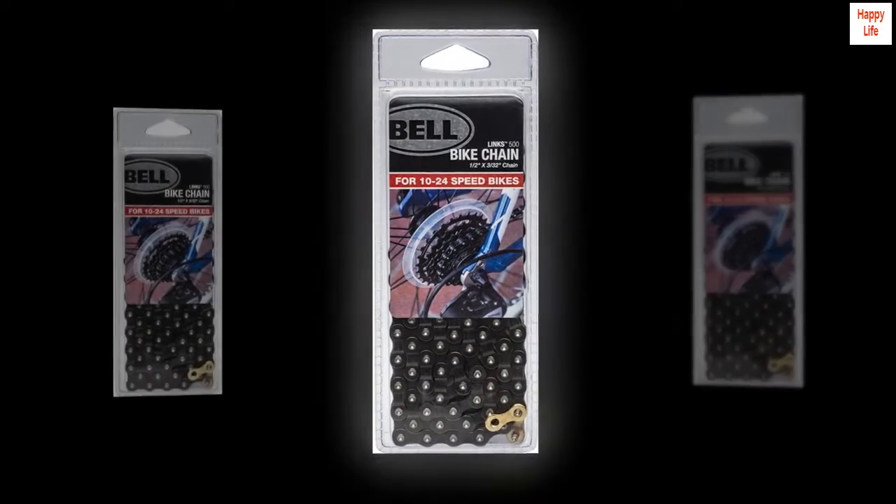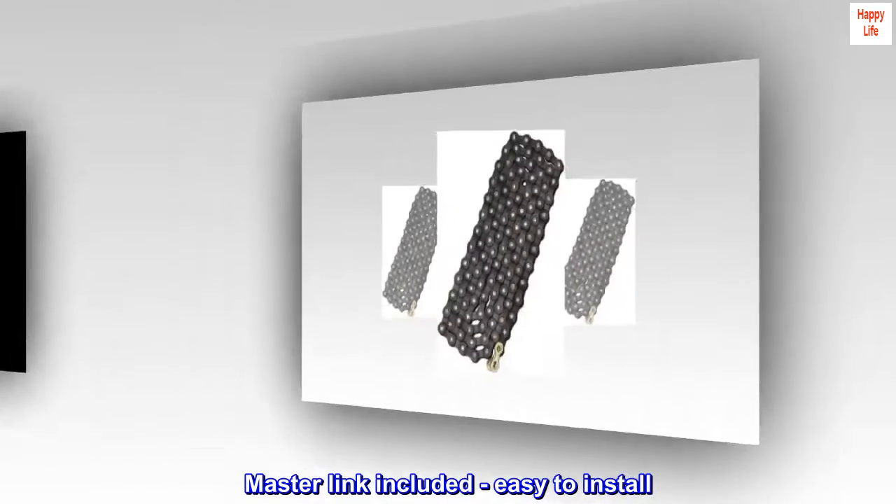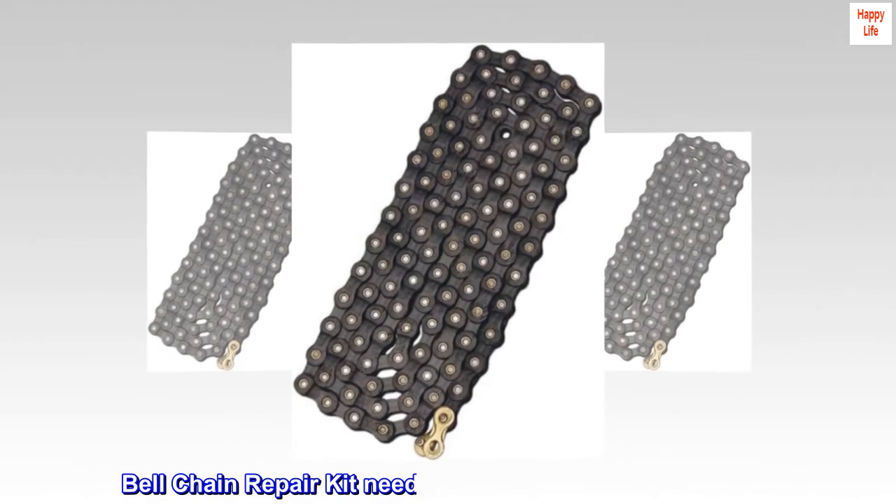Fits 10 to 24 speed bicycles, 1/2" x 3/32" with 112 links, master link included, easy to install. Bell Chain Repair Kit needed to lengthen or shorten chain.